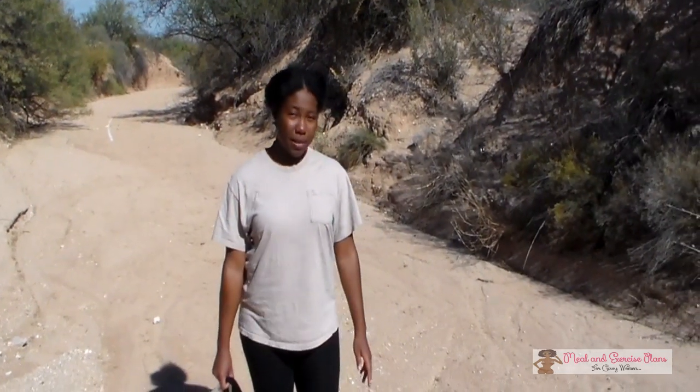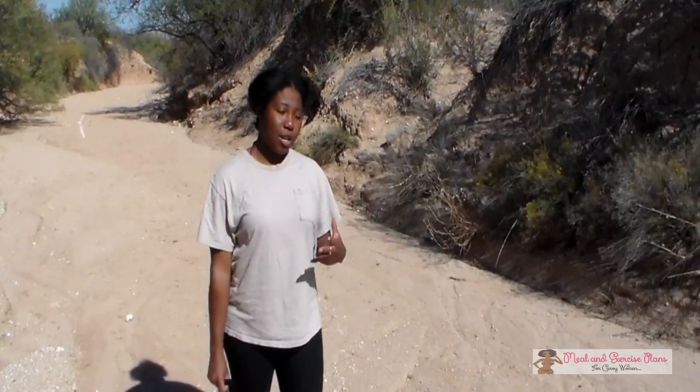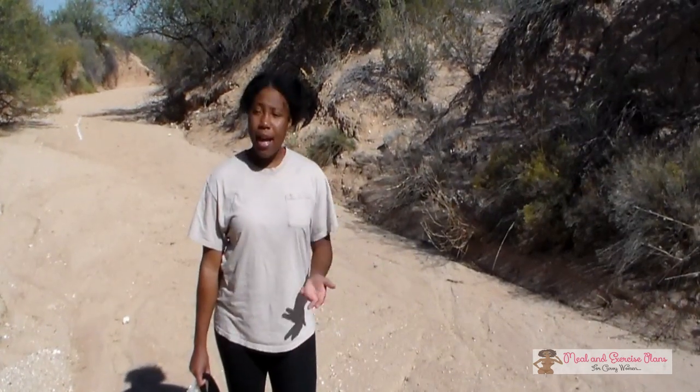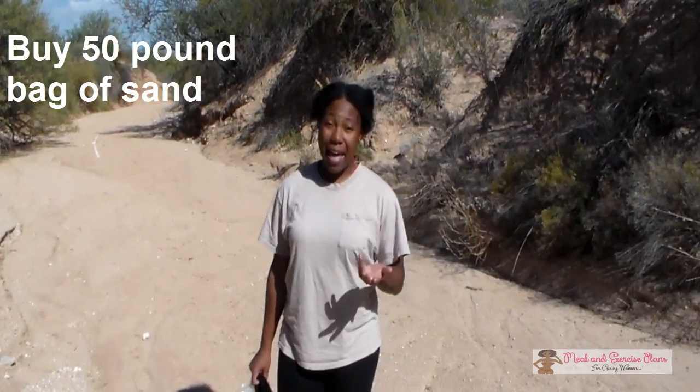Hi, this is Demi from MealAndExercisePlans.com, and I got a request on how to make homemade ankle weights. So I'm going to briefly talk about it — it's really simple to do. All you're going to need is to go to either a Walmart or a Home Depot and purchase a 50-pound bag of sand.